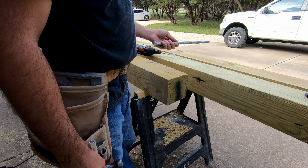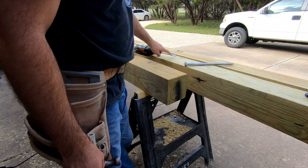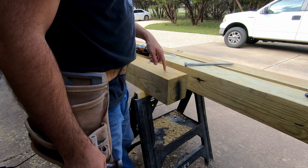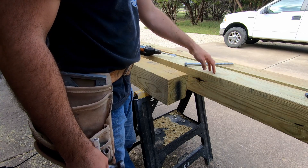I'm going to be using a 5/8 by 12-inch lag screw, so I'm going to use an 11/16 spade bit to drill a hole through the horizontal post before I drill a half-inch hole into the vertical post.